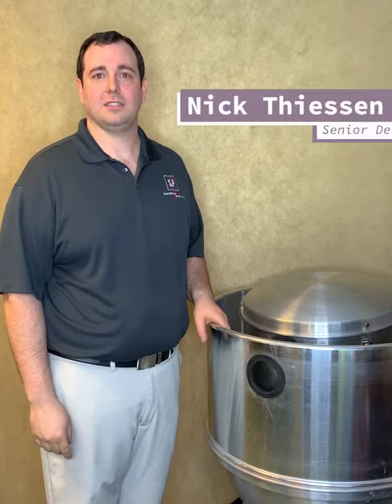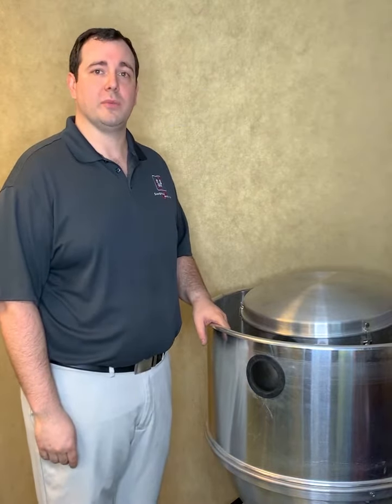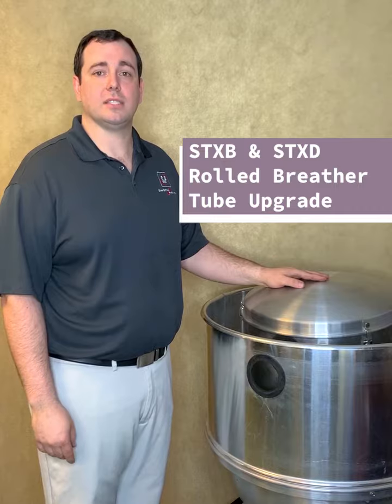Hi everyone, Nick here, Senior Design Engineer at S&P. We're here to discuss an improvement coming to the STXB and STXD fan lines. S&P is upgrading the rolled breather tube to make installation a snap.